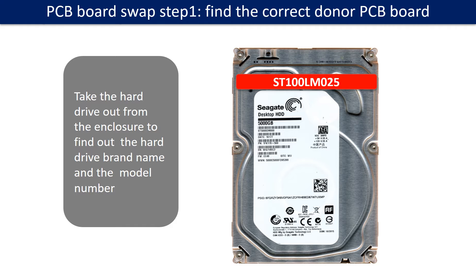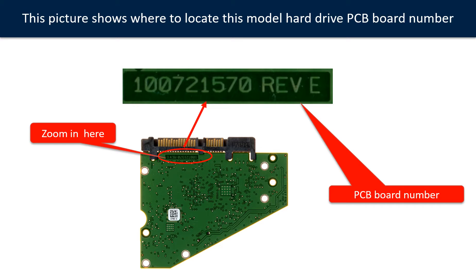Locate the hard drive model number on the front of the hard drive label. Locate the hard drive PCB board number. Different brand names have different PCB board numbers. You may go to HDD-parts.com to check out other brand name PCB board numbers.